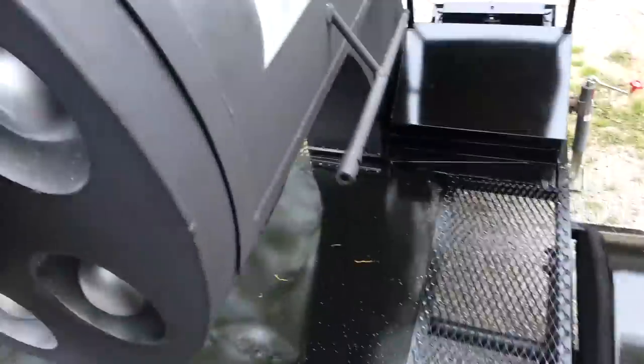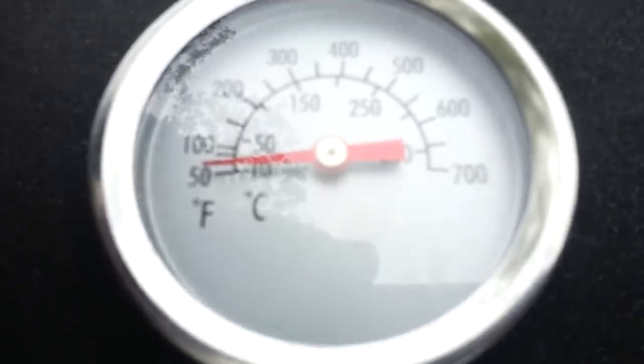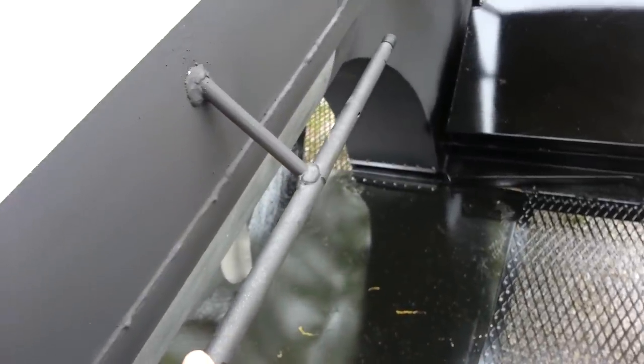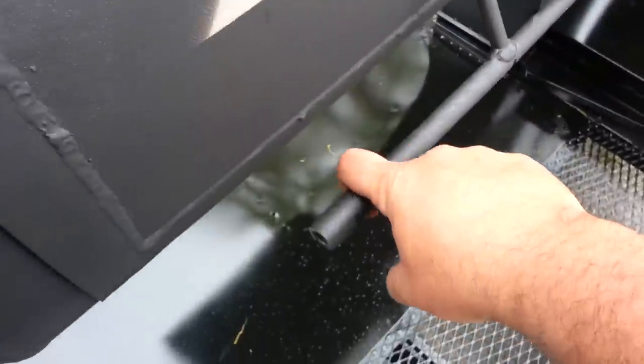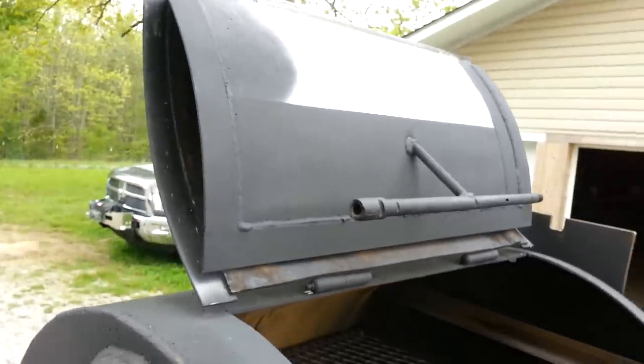I've got expanded metal where you're walking, a temperature gauge, three springs on top, two inside. This is an AK-47 barrel off of a Yugo — it had a bad bore so I used it as a handle. With one finger I can pick up the door and latch it.